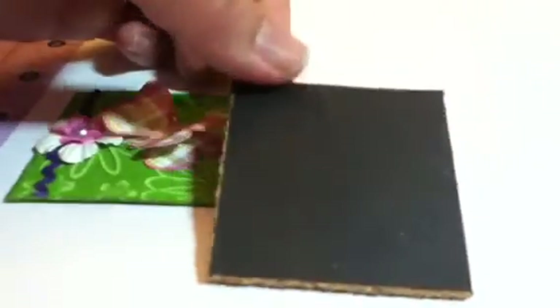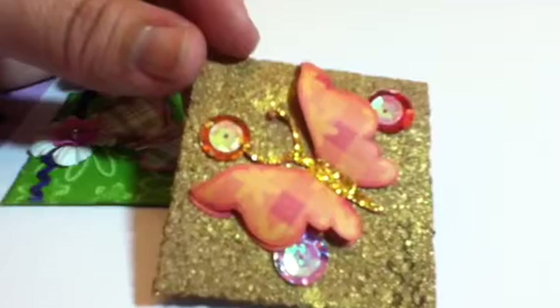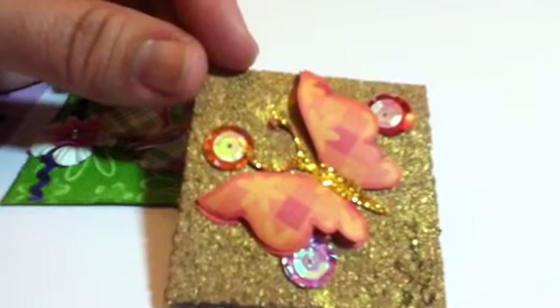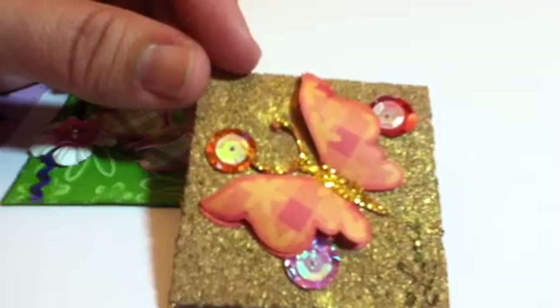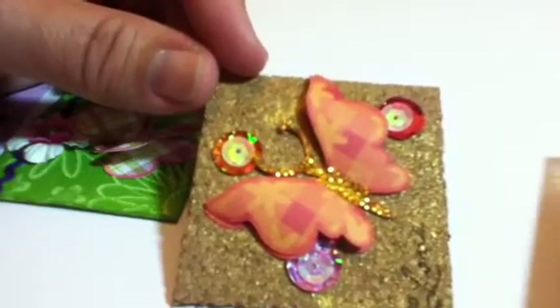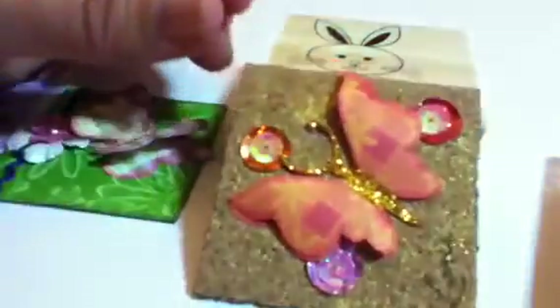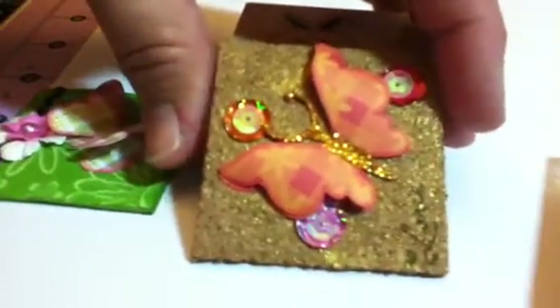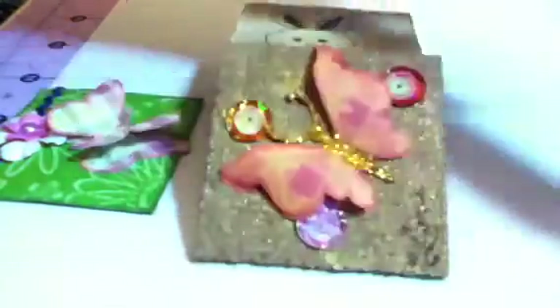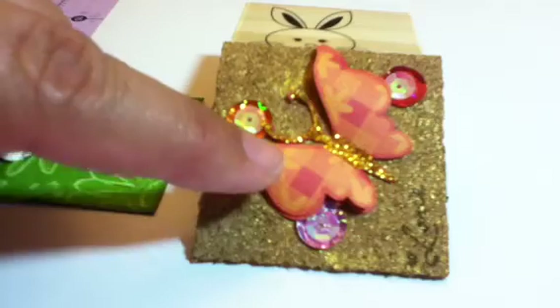So let me start from the beginning. I used some black cardstock, and on that cardstock I got the cork by the roll, and I cut them into two by two pieces. Then at Christmastime — right after Christmas — I got some Recollections gold glitter glue.